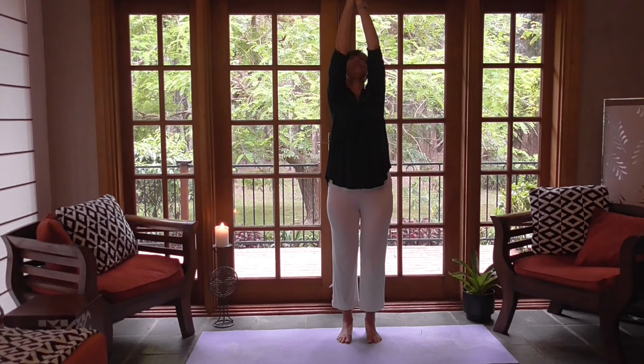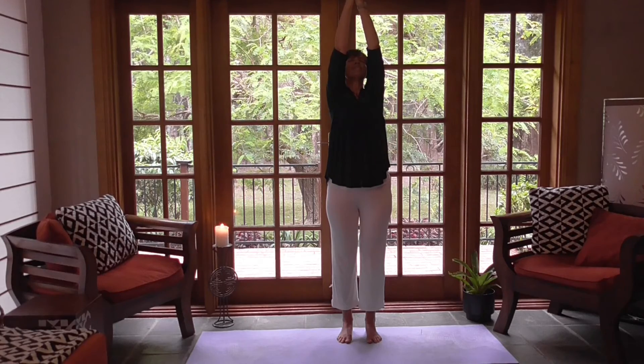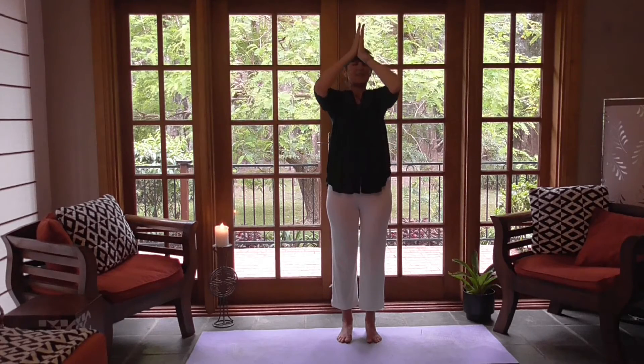Maybe looking up if that's comfortable for your neck. Draw up on your pelvic floor. Draw your belly in a little. Open your chest. Receive in. Filling up your cup. Bring it in towards your heart.